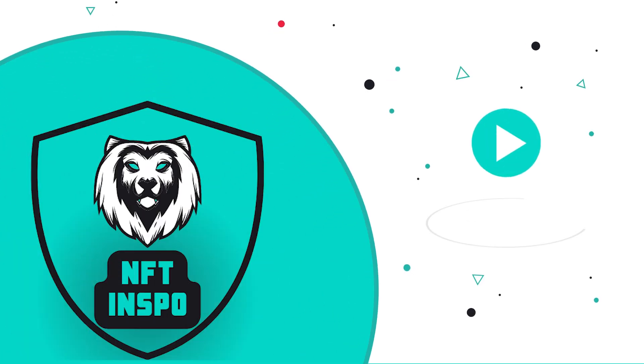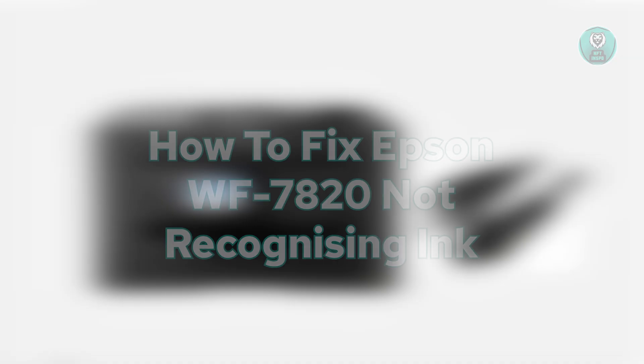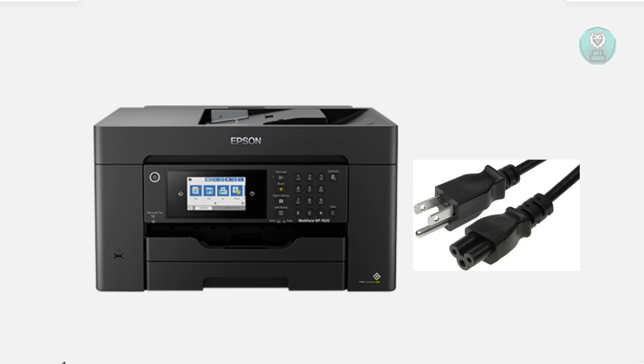Hello guys, welcome back to NF10s. For today's video, we're going to show you how to fix the Epson WF7820 not recognizing a cartridge. If you're interested, let's get started.